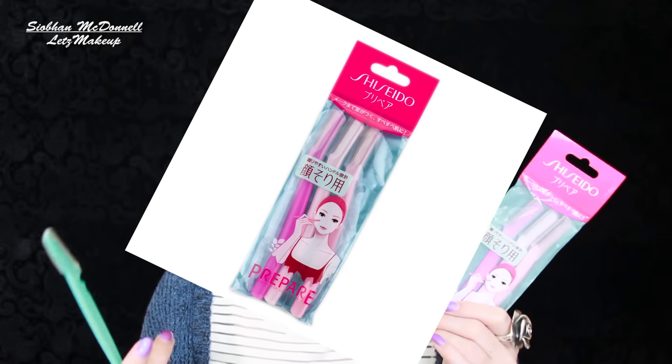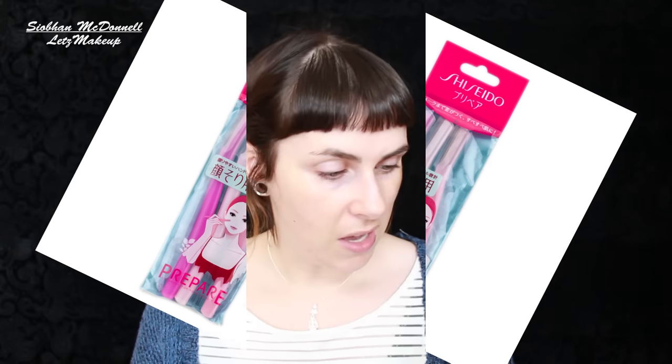I saw people using these face groomers online — Julia Graff made a video about shaping her face and loves them. They have little blades that are serrated, so they won't cut you but are sharp enough to remove facial hair. You do it in little downward motions. I use this maybe twice a month, or when I see hairs coming up. It's also an amazing way of exfoliating and increases the efficacy of your skincare products.